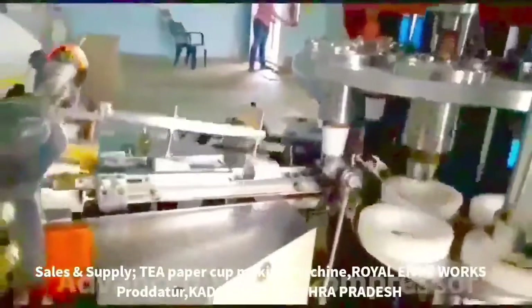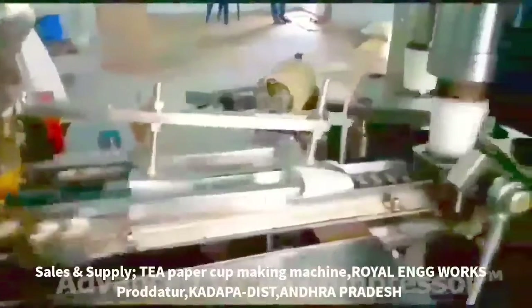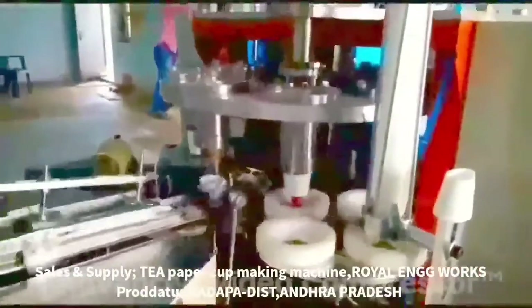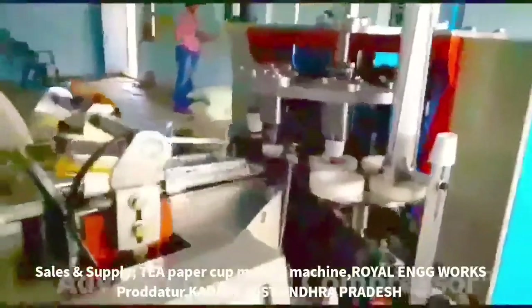In this machine, we have 65ml, 75ml, or 125ml cup sizes. They will all be ready from the same machine — three sizes are covered.